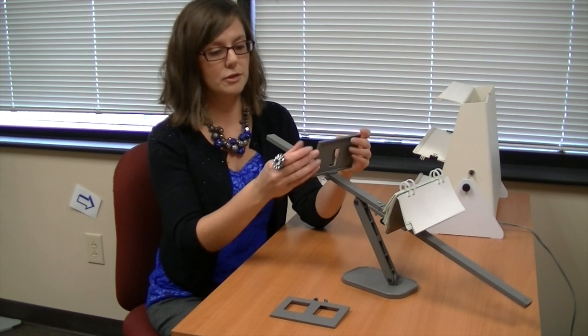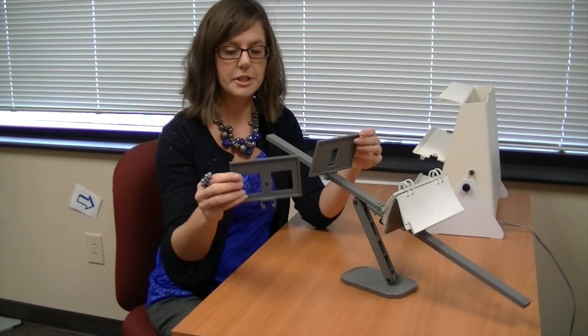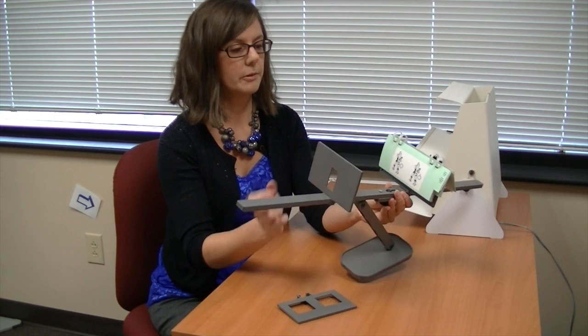The Aperture Rule is a pretty cool device. It has two different windows. This one has just one window, this one has two. With the one window, what we're teaching patients to be able to do is to cross or converge their eyes. With the two windows, we're teaching them how to uncross or diverge their eyes.